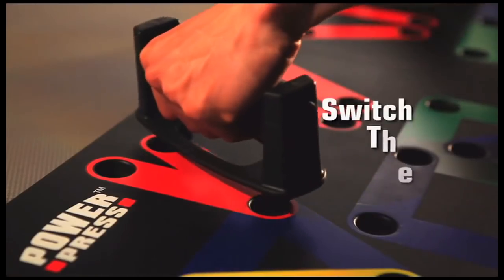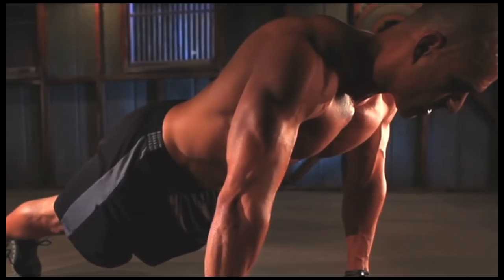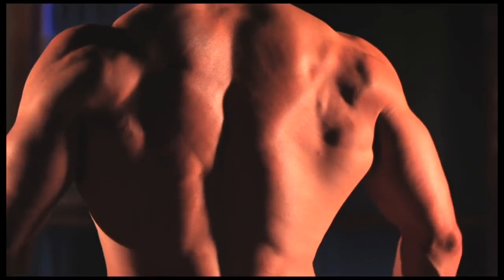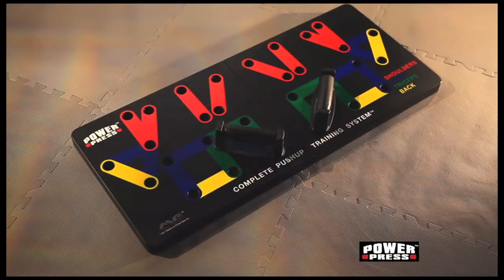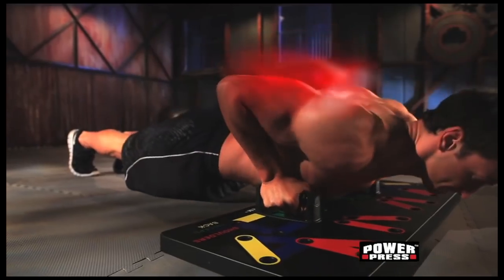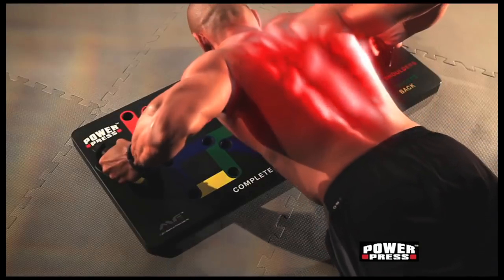Want to develop your shoulders? Switch the grip. Want to work your triceps? Switch the grip. Want an intense chest workout or a ripped back? Switch the grip. And you engage and strengthen your core every time you work out. This unique system lets you plug and press for insane results on your shoulders, chest, triceps, biceps, and back.